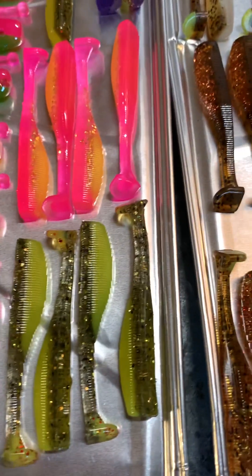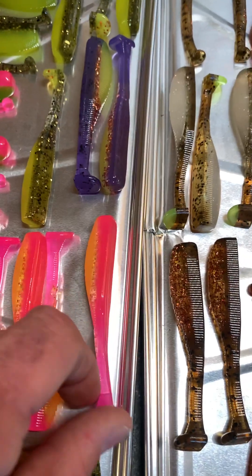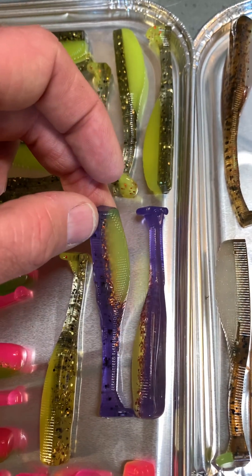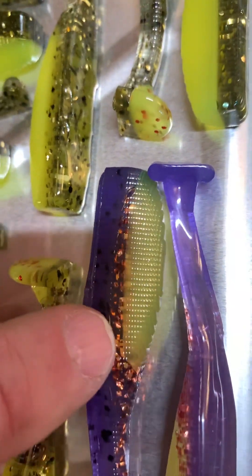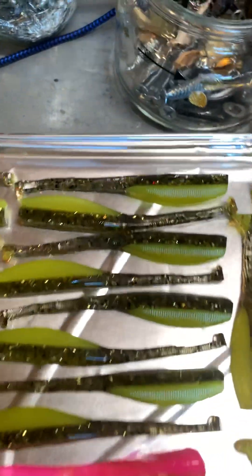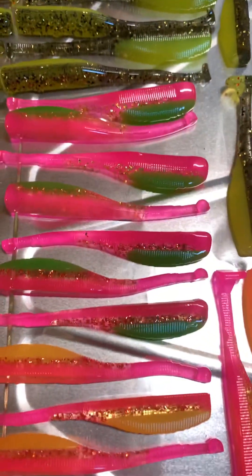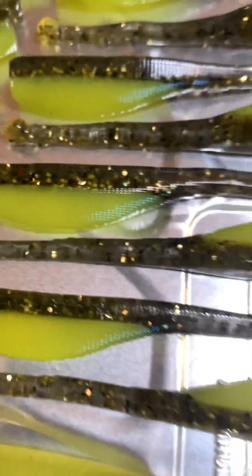Got those guys and I got a whole bunch of them right over here. Then I got some more electric chickens with chartreuse bellies, 3.4 shads. Some purples. This is kind of like Mardi Gras with a copper vein in it right there. Then I've got a whole bunch of those other ones that I poured — that gray back with the gold and black fleck. Ball tails, electric chickens. These are those dark gray back ball tails with a little bit of chartreuse in the tail.